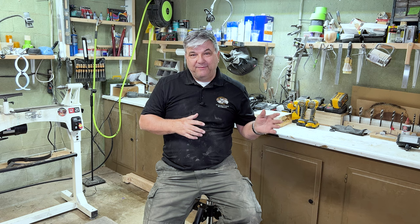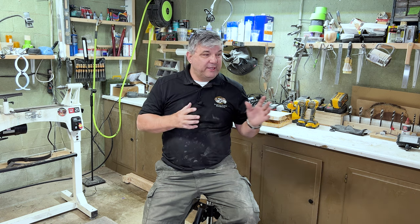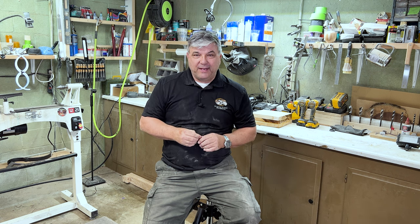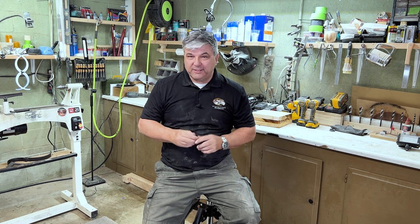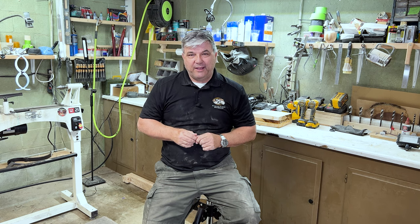That's my little shop tour — I hope you enjoyed it! I'd love to hear your feedback in the comments. Tell me about your shop: how big is it, do you have something similar? I really enjoy working in this space — it has all the equipment I need to produce my projects. If you're not a subscriber, please consider subscribing and don't forget to hit that like button. Thanks for stopping by and I'll see you in the next video!